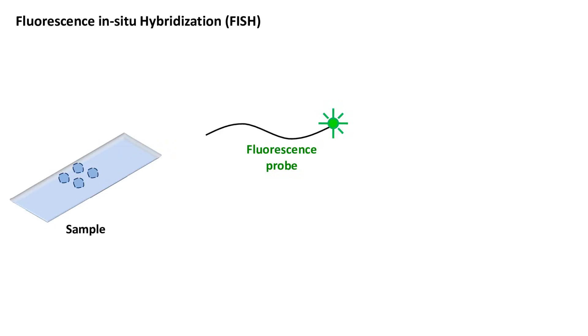Next, for the detection of specific DNA sequences, a fluorescent label probe is prepared. The probe is usually prepared by amplifying the known sequences of DNA using PCR and labeling it with a fluorescent dye.